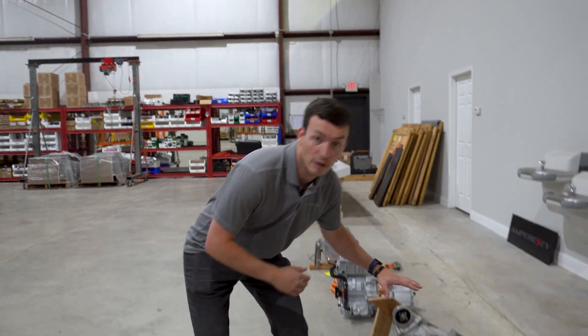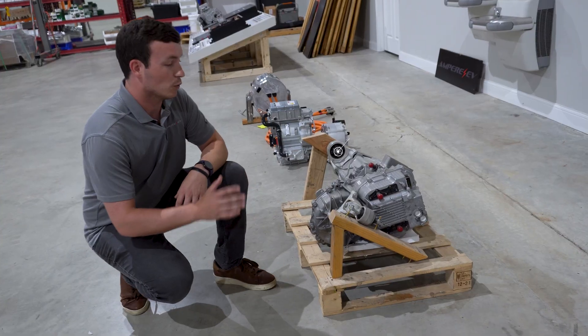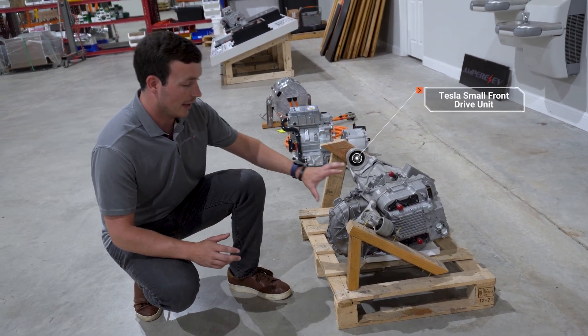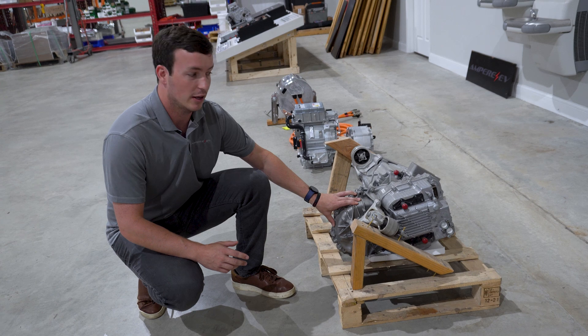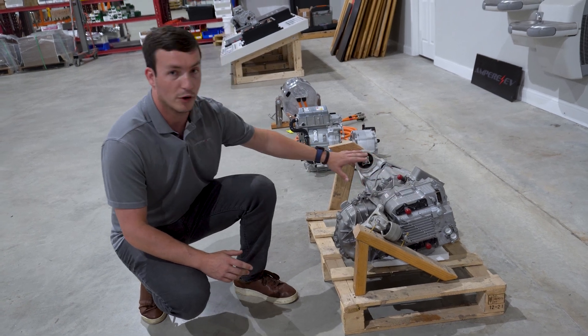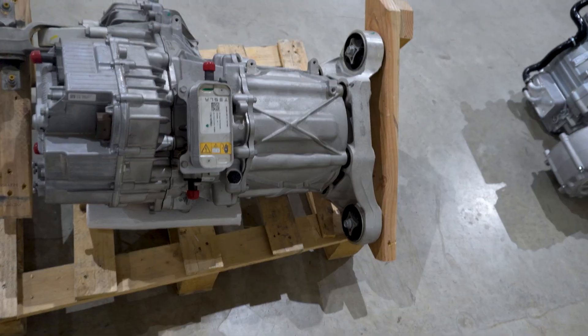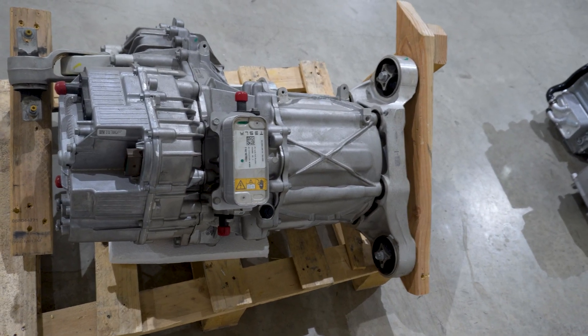Beside me here is a Tesla small front drive unit. It's a really great bang-for-your-buck compact motor option. It has a differential housing built in with an inverter and motor all in this tidy package, delivering really good performance — 280 horsepower — for a really good price point.